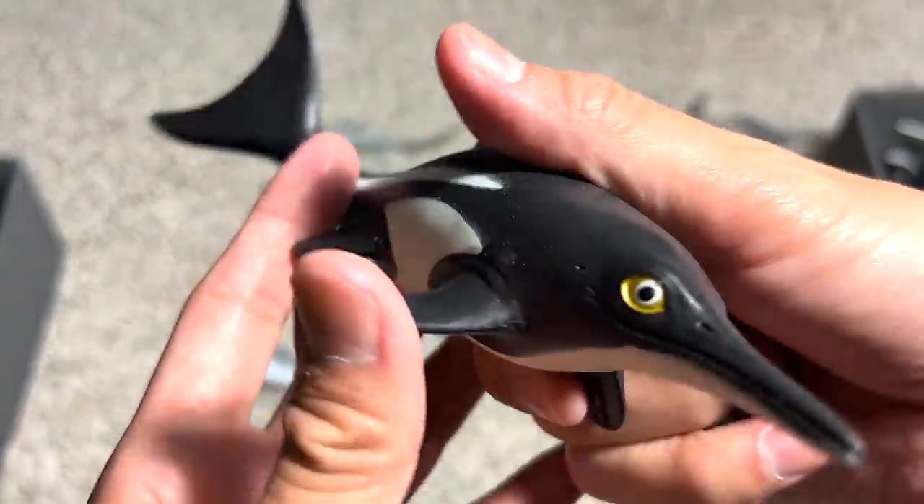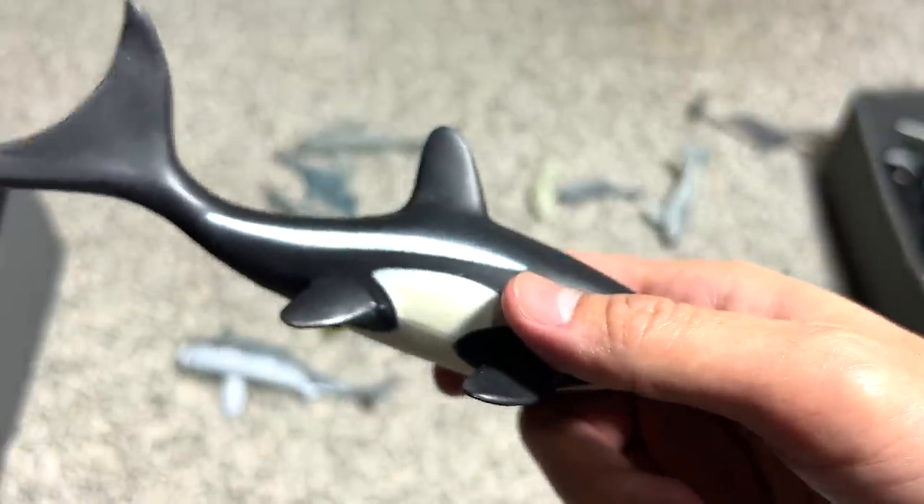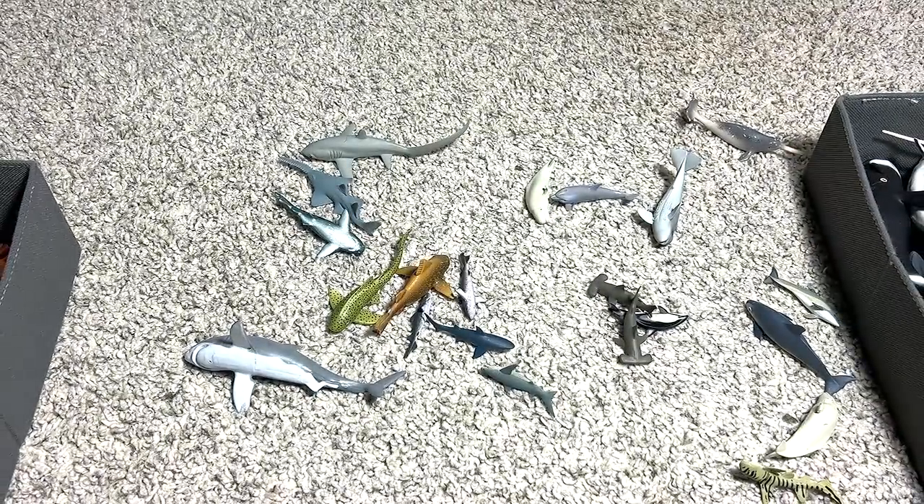Let's see what else we've got. We have an ichthyosaurus right over here. This is actually not exactly a shark — it is more like a prehistoric sea animal, but I've actually put this in my sharks collection.